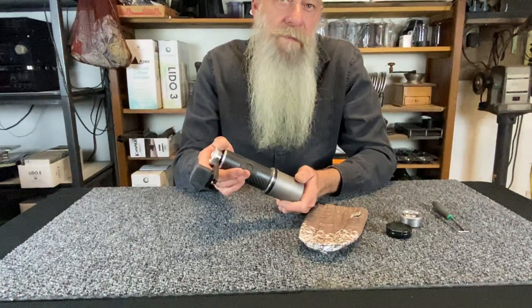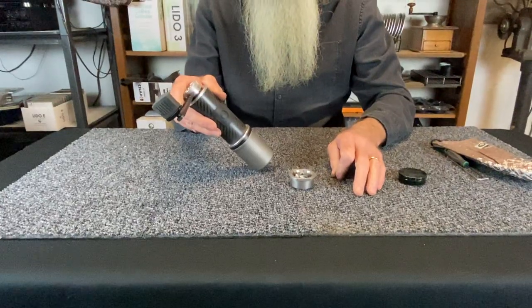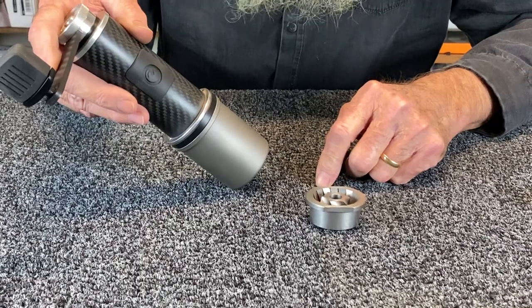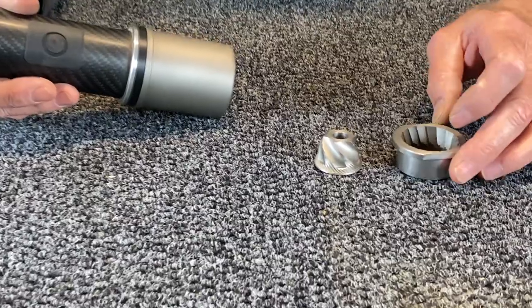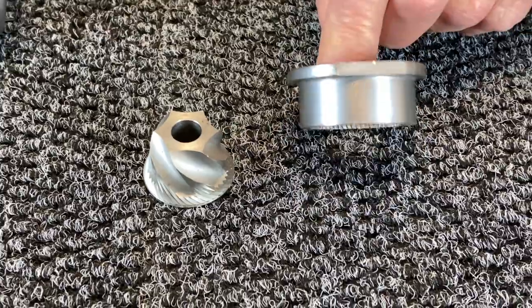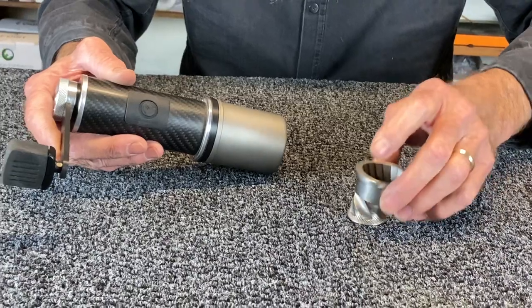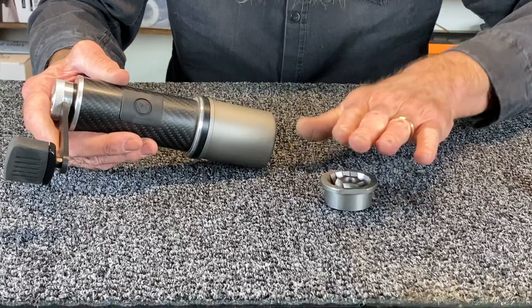So this is our Fixie. It weighs 330 grams, and it's built around this burr. This is termed a 47 millimeter conical grinding burr. It's made by Etzinger, which is a Swiss company. It's two parts — it has a cone burr, and we call this the ring burr. This weighs 139 grams. So that's where we start.